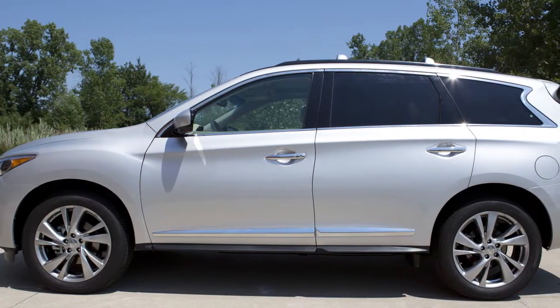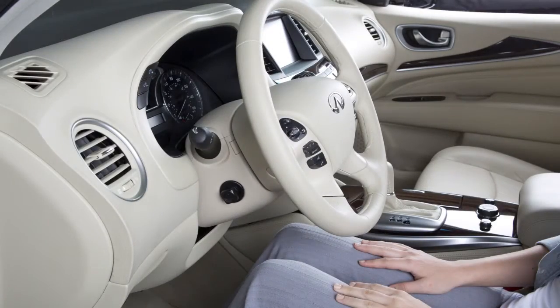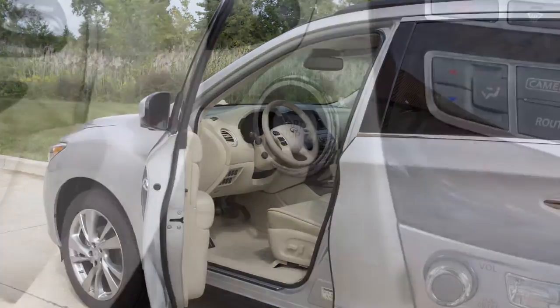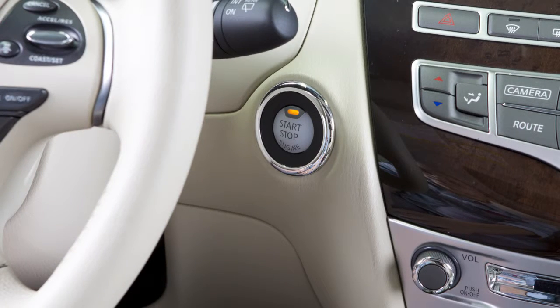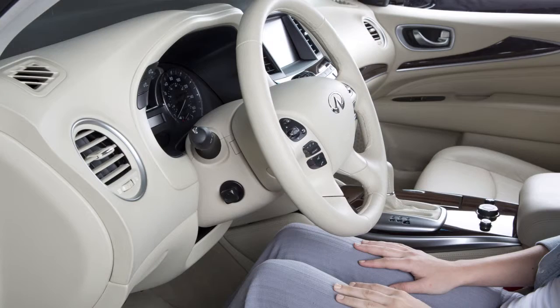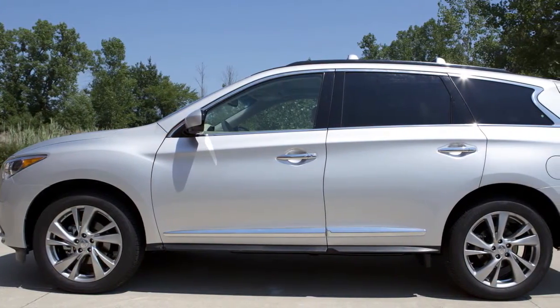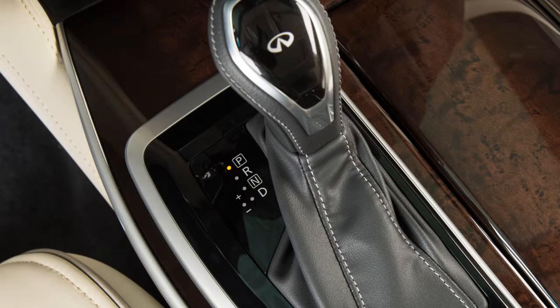If your vehicle is equipped with the entry-exit function, the driver's seat will slide backward and the steering wheel will move up when the driver's door is opened with the ignition switch in the lock position, or when the ignition switch is moved from the ACC to lock position with the driver's door open. The driver's seat and steering wheel will return to the previous positions when the driver's door is closed with the ignition switch in the off position, or the ignition switch is moved from the ACC to on position with the shift lever in park.